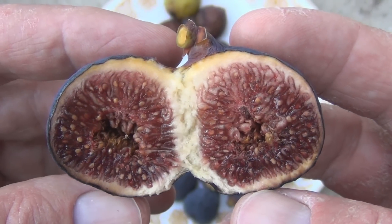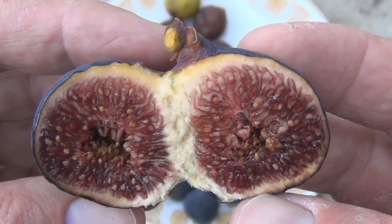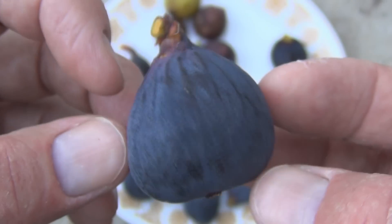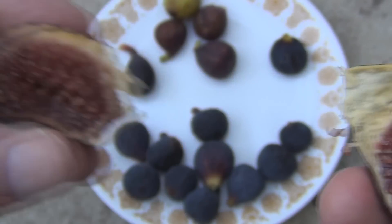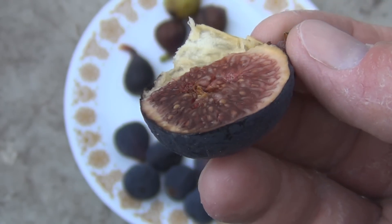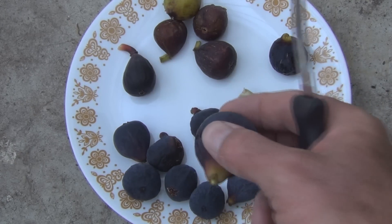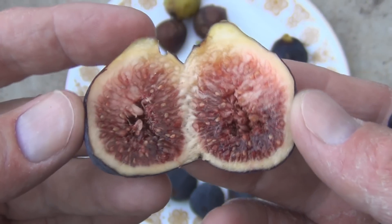Starting to get that Fig Newton look — that dark, it's caramel, but it's coming off more red in the camera. Some nice seeds there for crunch, nice thick skin. Let's give this a try.